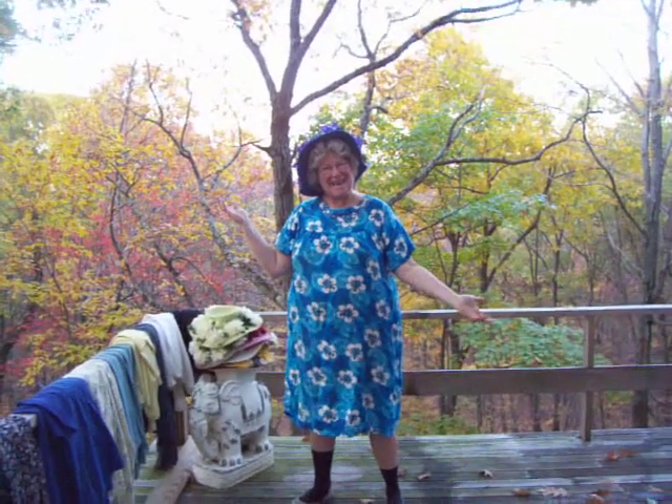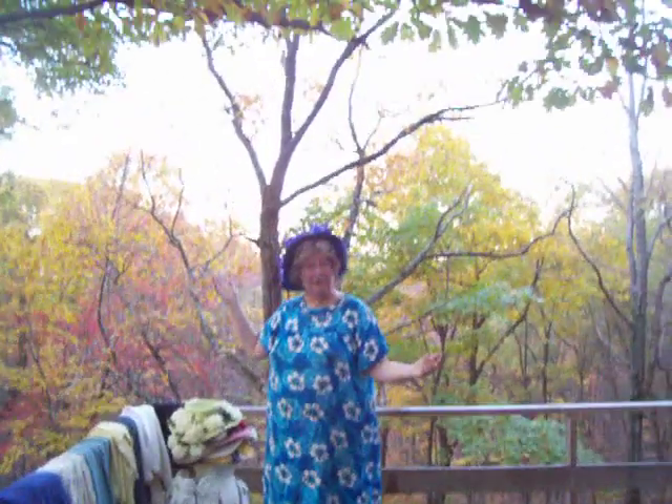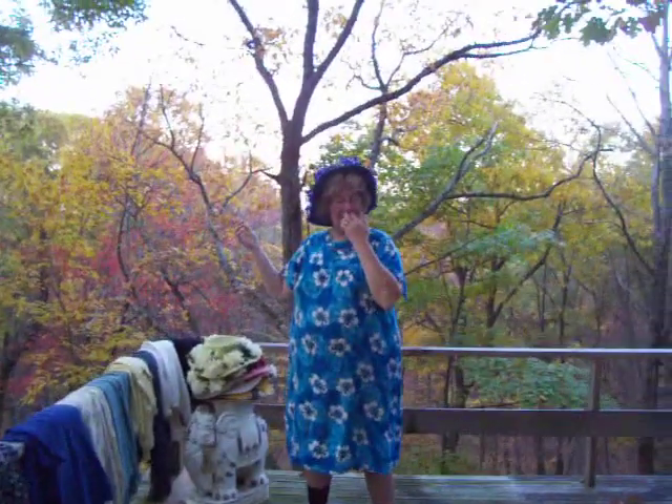Good morning. It's Nancy today again. I didn't think you knew that I would come back, but I did. It's cold outside. You can see that there's a bit of color on the leaves around me. I'm not dressed warmly enough. You can see this.